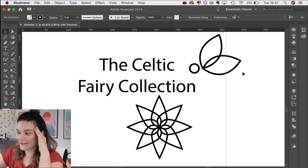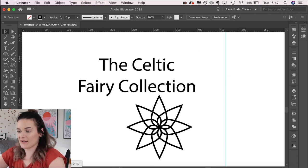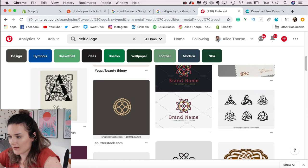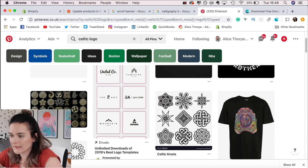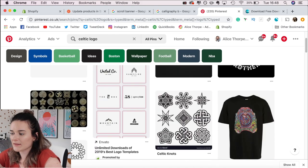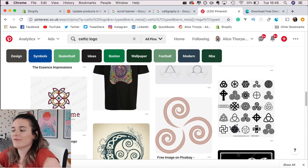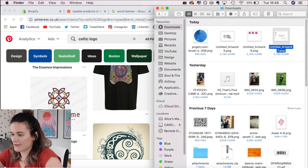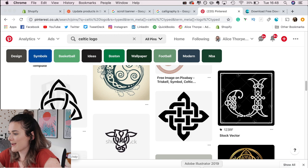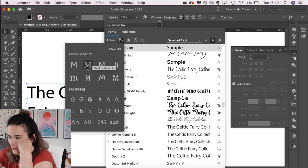I've gone completely off my initial topic. When I searched 'Celtic' on Google, what came up was interconnected circles — a bit like mandalas. The brief wasn't specifically just fairies; it's a range of things including robots and fairy doors, so I've convinced myself it's okay to change direction a little. Let's find a font — I want something with serifs.